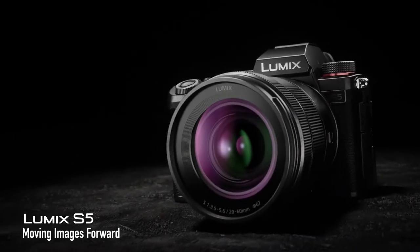Then comes the price. The camera is priced at about $2,000, and about $2,300 with an amazing 20-60mm optically stabilized kit lens. For those people in the US who are going to buy it, I think they are giving a pre-booking offer of a Sigma 45mm f2.8 L-mount lens. And in the UK, I think they are giving the XLR-1 adapter free of cost.